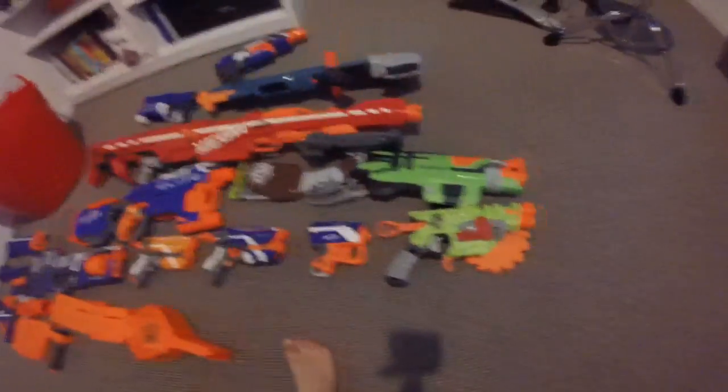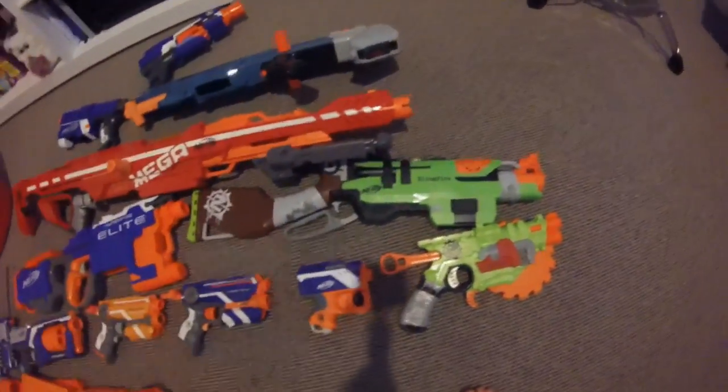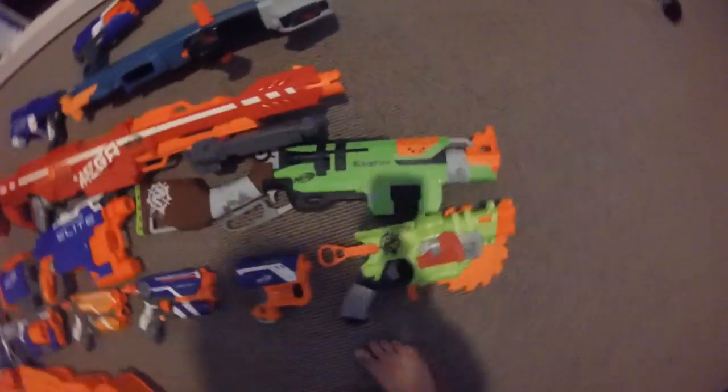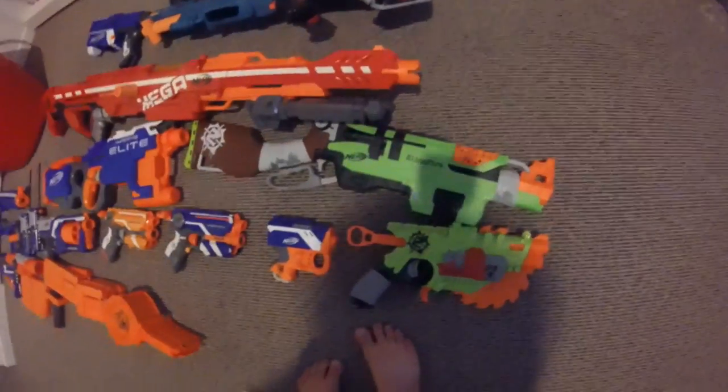Here we have the Slingfire. I really like this gun. I don't really like the fact that it jams a lot, but the Slingfire is a good backup gun. It's really cool. Next row.